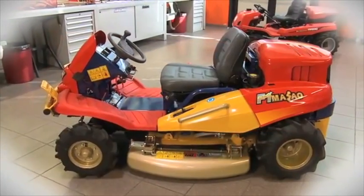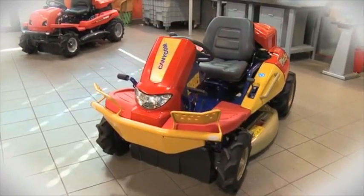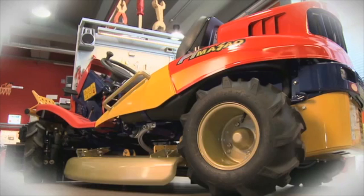The Razorback all terrain mowers offer a whole new standard of engineering excellence. They have proven to be extremely reliable in our harsh Australian environment.